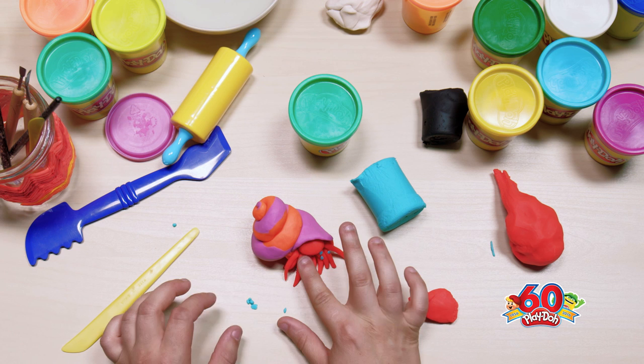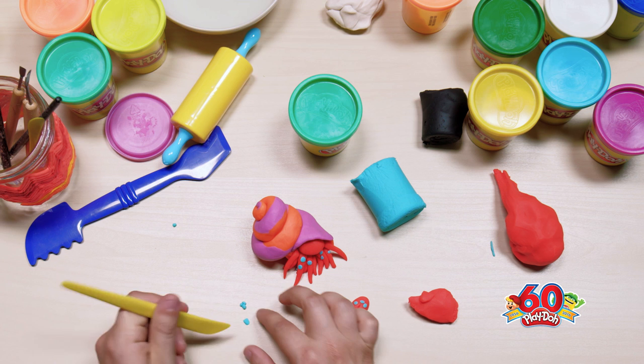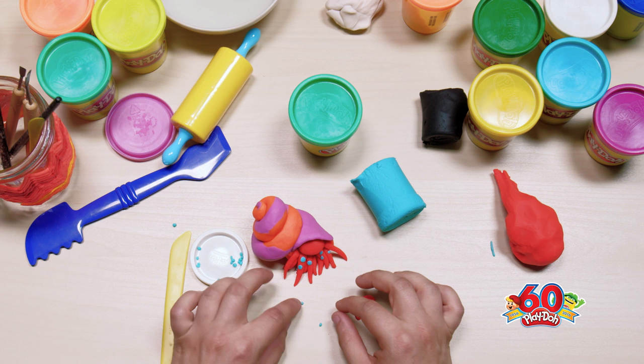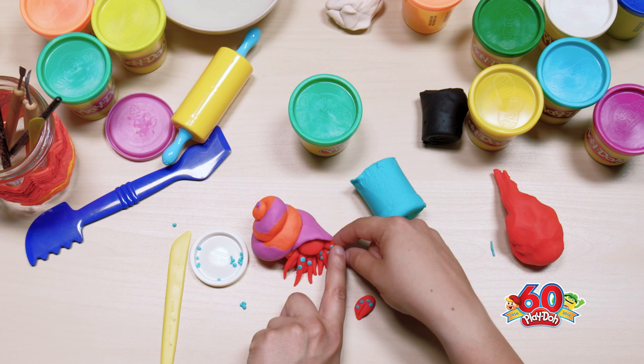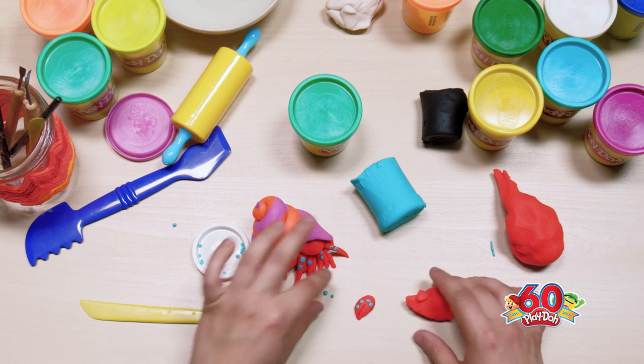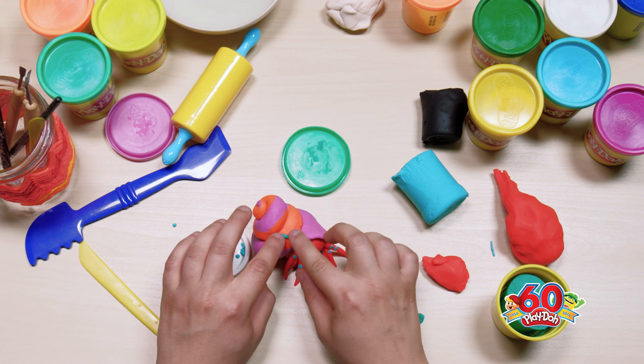Definitely feel free to sculpt along and make your crab look totally different — I want to see your ideas! Just add a few more dots to the crab — you guys get the idea. We're going to add some teal to the shell, just some little stripes and squiggles here and there.